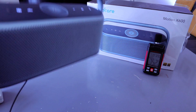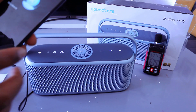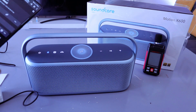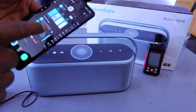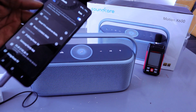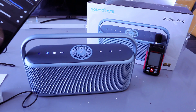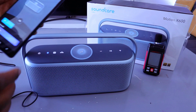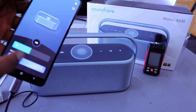This speaker is nice. So that you can have control — this is the speaker here. Then you select the equalizer.